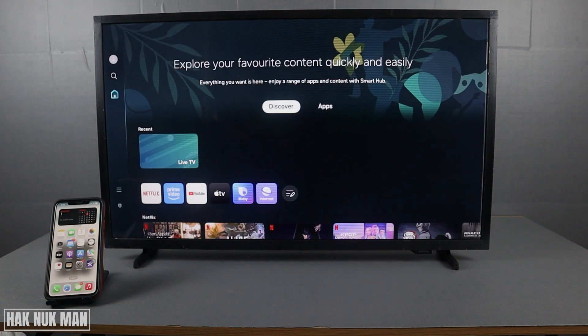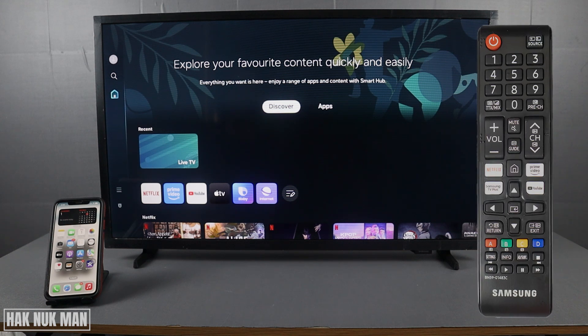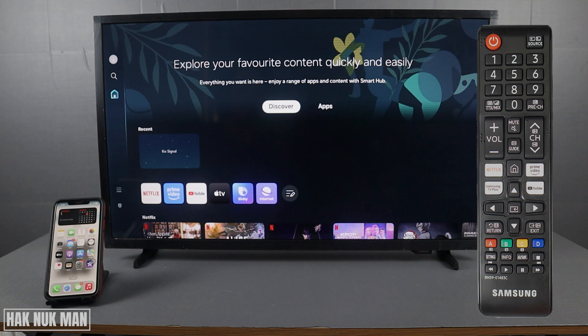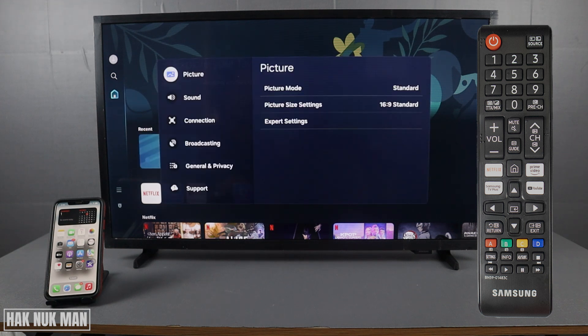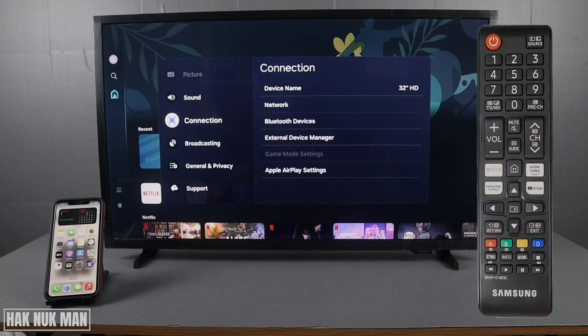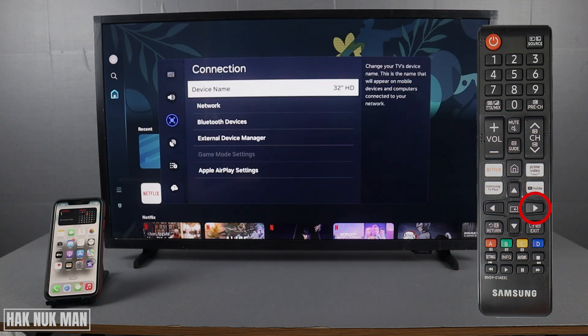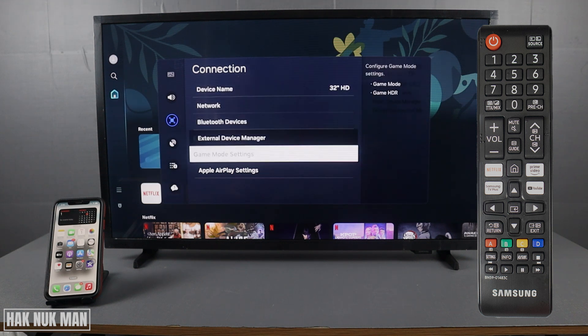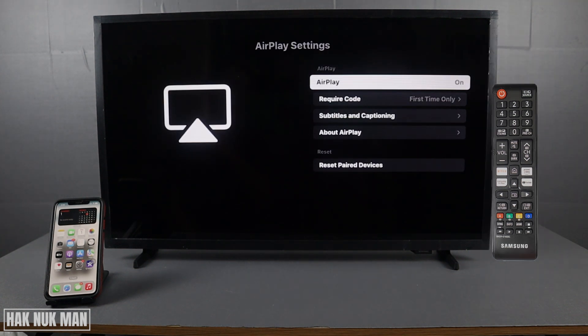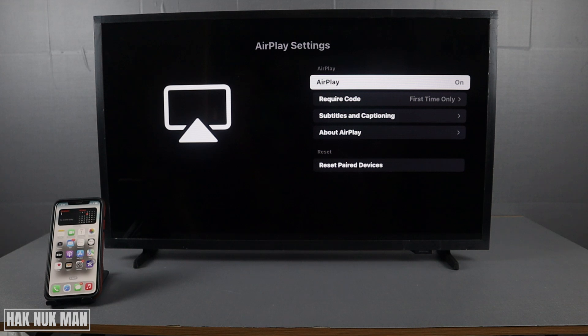Now I'm going to show you how to do it. From the home screen, press the Settings button on your remote control. Then go to Connection and press the right button. You will see the menu called Apple AirPlay Settings — select it.